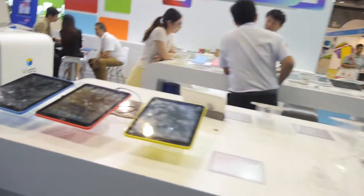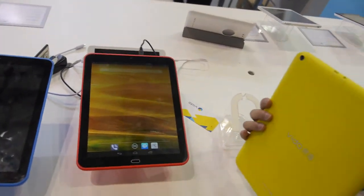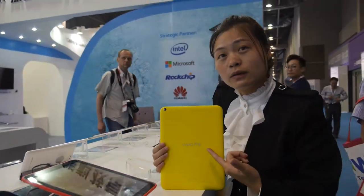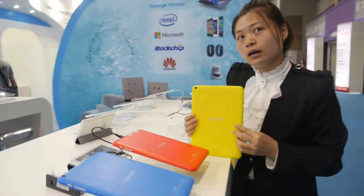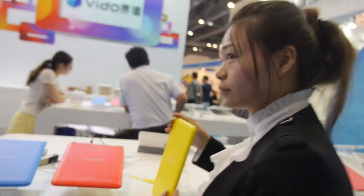They also have a 9.7-inch model, also available in three colors, with the same MTK 8382 quad-core CPU as the 8-inch one. For pricing on the 8-inch or 9.7-inch, it depends on MOQ — contact them directly.